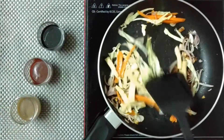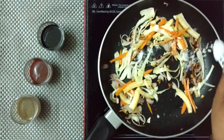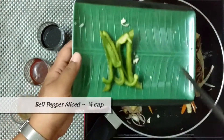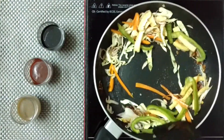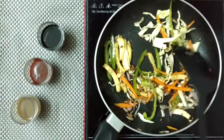Now time to add the sliced baby corn. Add salt to taste, quarter teaspoon pepper powder, and finally our last veggie is the bell pepper. Give these a good mix. Do adjust the salt and pepper amount as we will use soy sauce later, which is a bit salty.